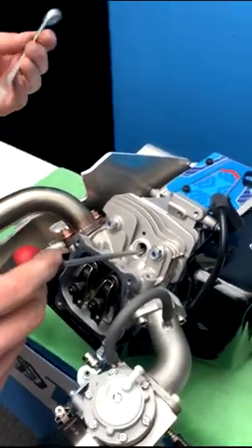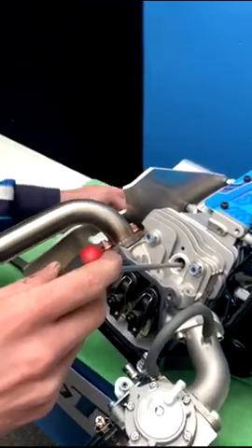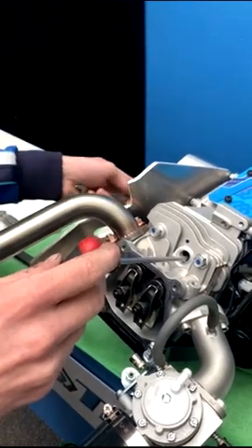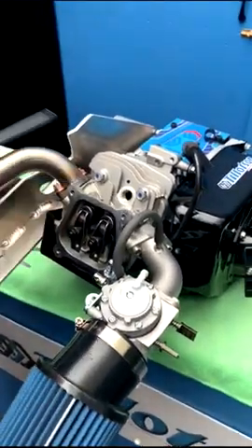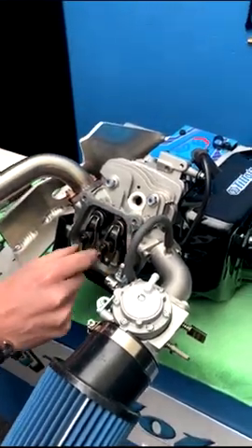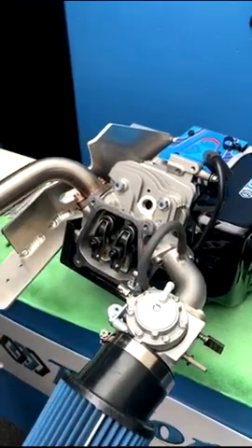I like to use a 13mm spanner on the sprocket side just to find the top. You can use the spanner to rock the crankshaft so we can find the top. When you find the top, both of the rockers will be loose and you can go ahead and check the valve clearance.